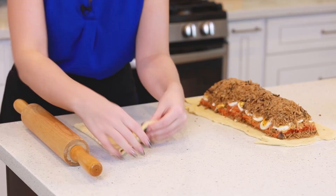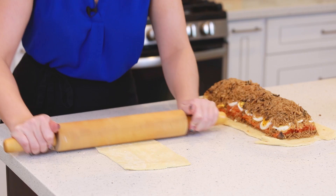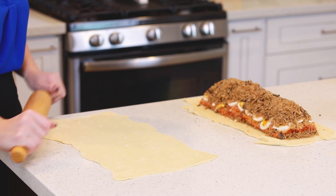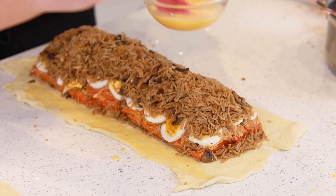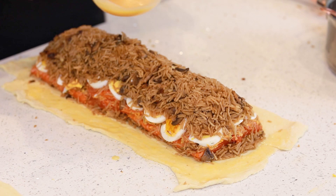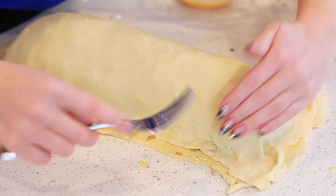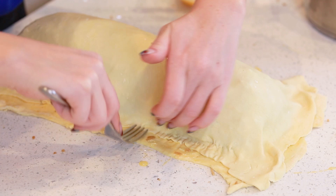Now I'm going to roll out the second sheet of puff pastry. I want it to be the same length, but a little bit wider because it needs to cover all of those delicious fillings we have layered. Before I add that second layer of puff pastry, I'm going to brush on some egg wash — just grab an egg, add a tiny bit of water, beat it really nicely, and use that. This is going to help seal the two layers together. I'll go around the edges and press the two layers together, making sure that filling is really nicely sealed on the inside.